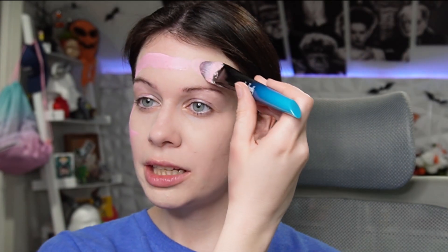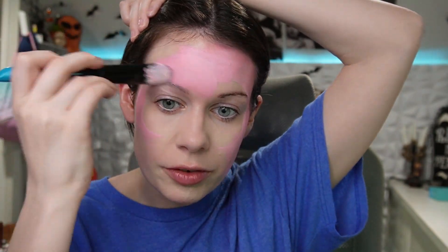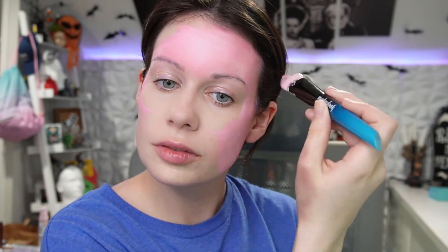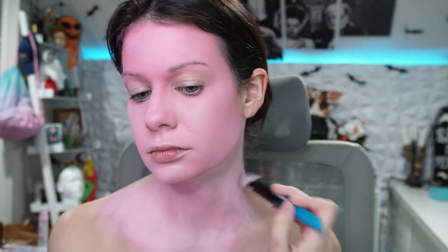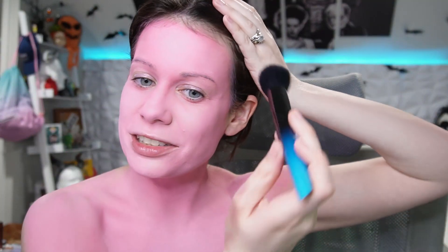It recorded and I hated it. So let me go ahead and finish applying this to my whole face. So pink! Morphe James Charles palette — this color will be for the contour and the eyeshadow.